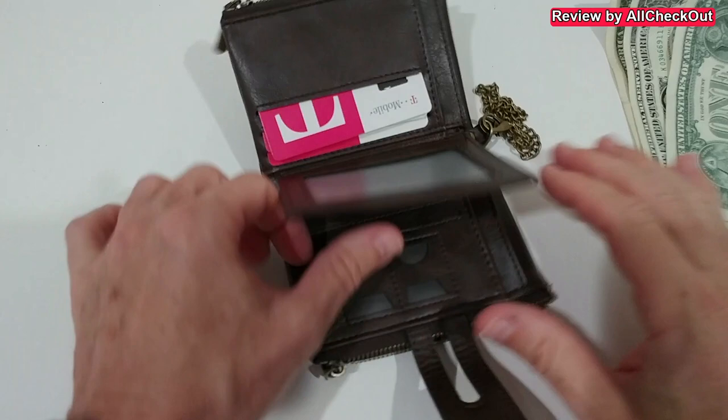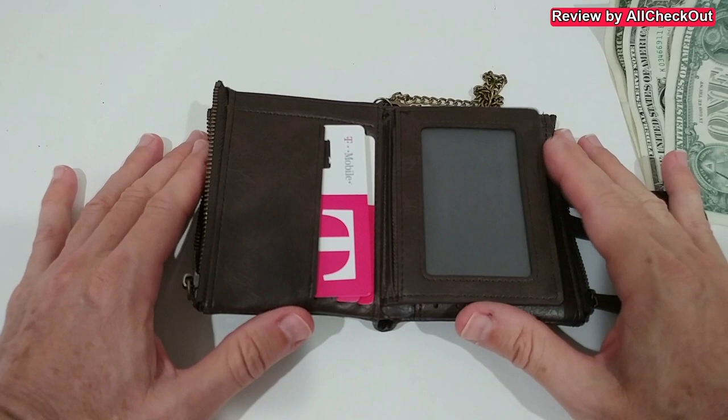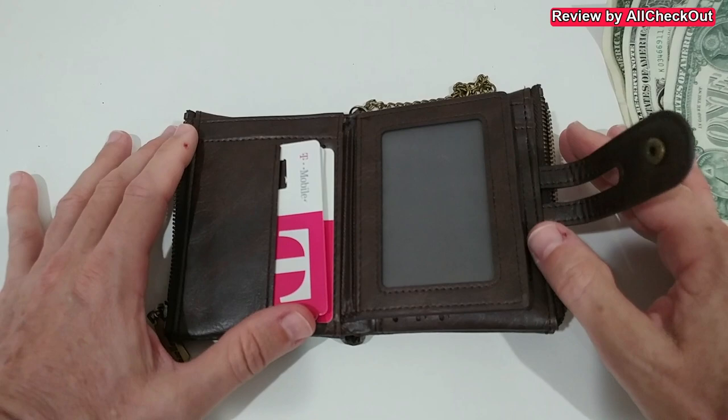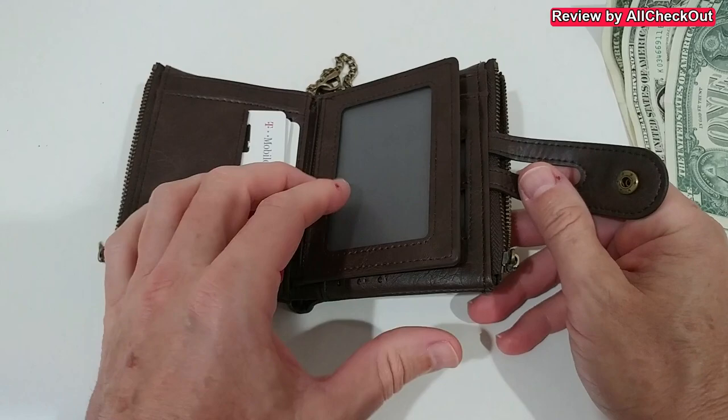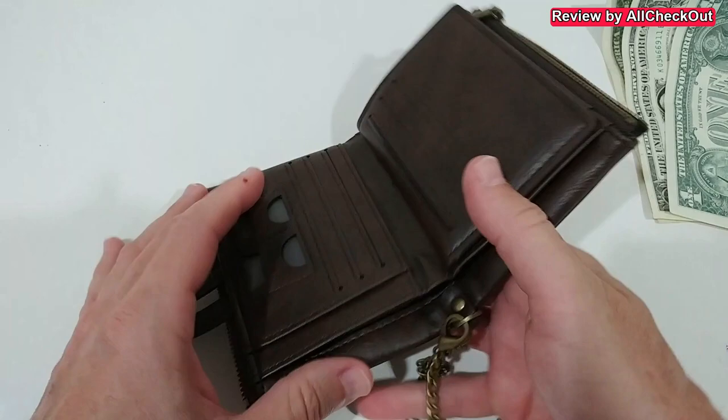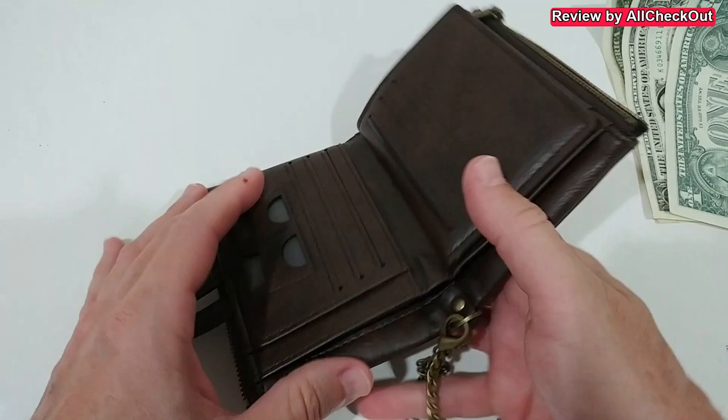That's actually an awesome wallet, at least at the moment. It's not falling apart, and it's not too cheap feeling. I'm not expecting this to last 10 years, but maybe a year or two — I'm good with that. I'm definitely going to use this one because my other wallet is falling apart. If you're interested, I'll put the link to the Temu listing down in the description. By the way, it's not an affiliate link — I don't have any account there. I just wanted to help if you're looking for a nice wallet with coin pockets.